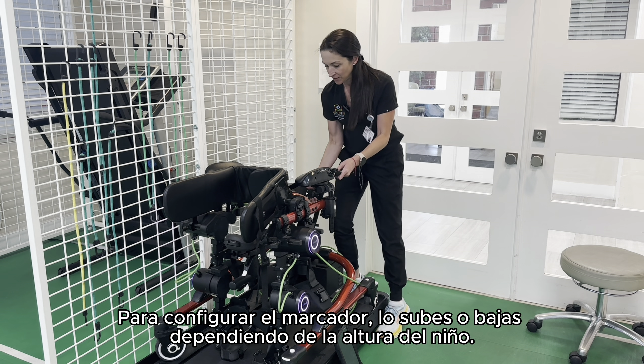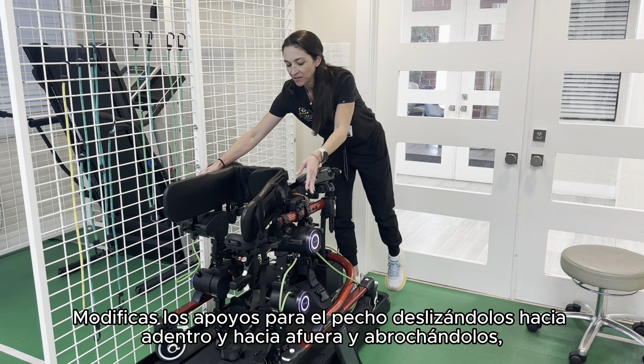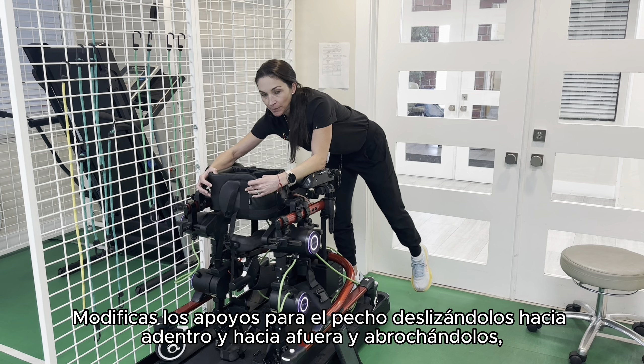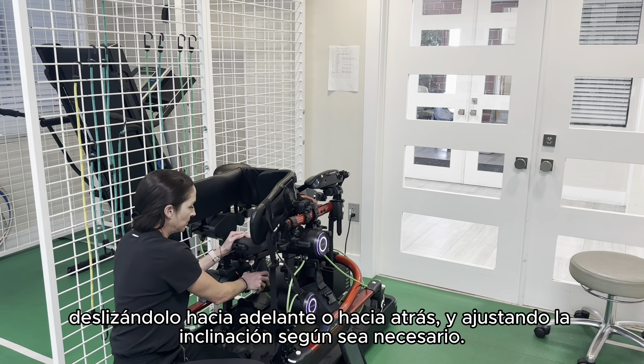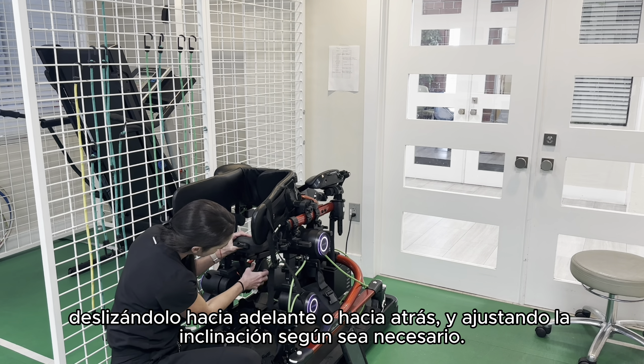To set up the pacer, you're going to raise or lower it depending on the child's height. You're going to modify the chest pumps — they slide in and out and you clip them in. You can also adjust the seat: you can lift it up or lower it, slide it forward or back, and tilt it up or down.